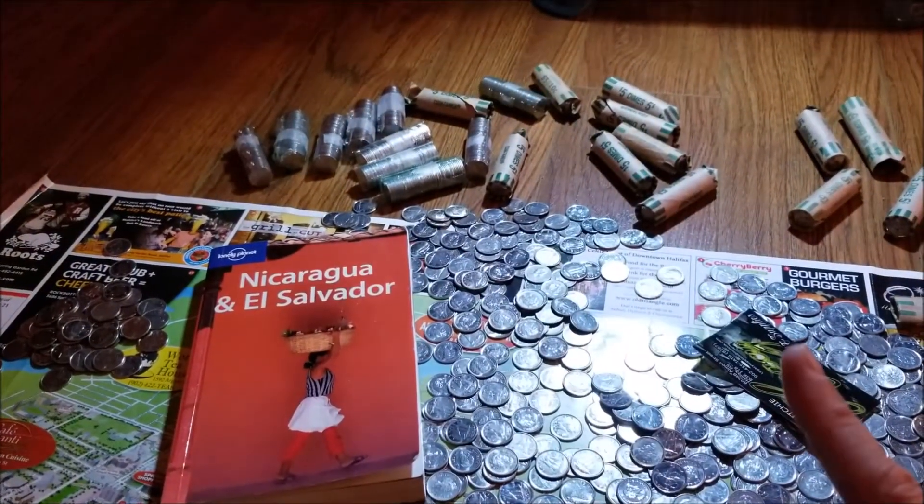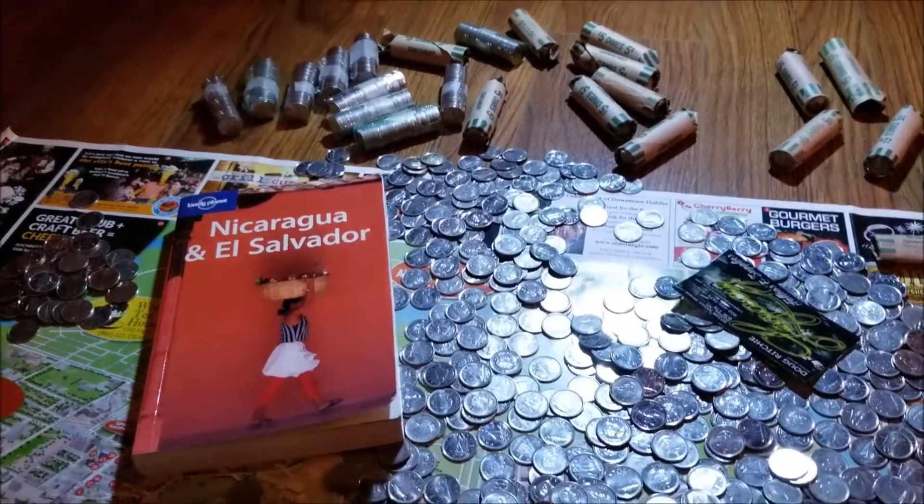Is it going to be half of a two-liter bottle? A one-liter bottle? We're going to find out.